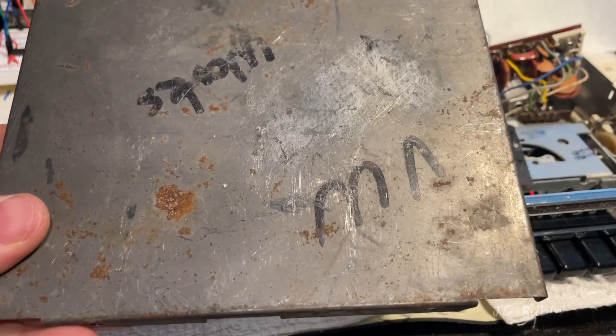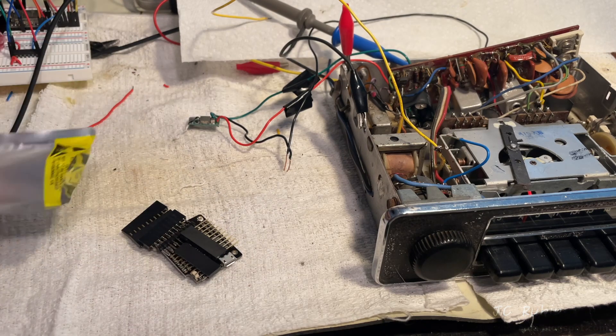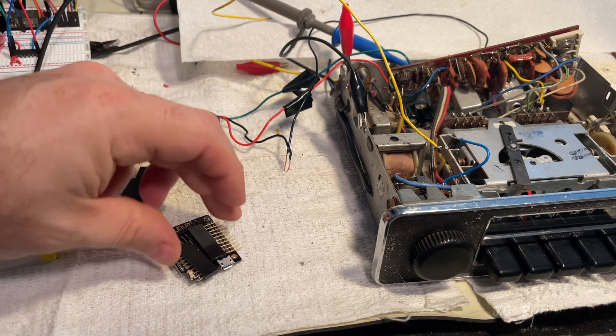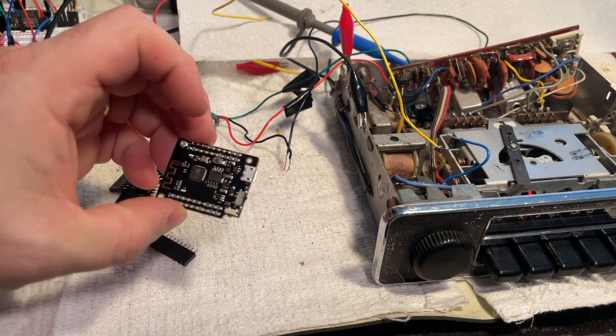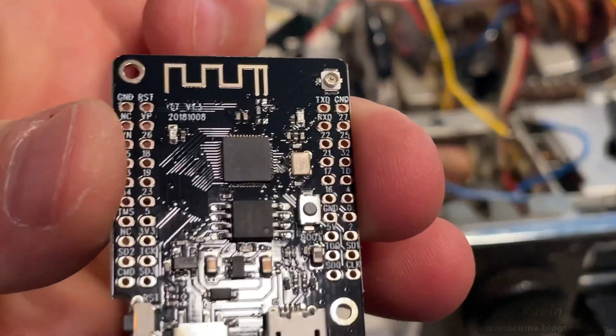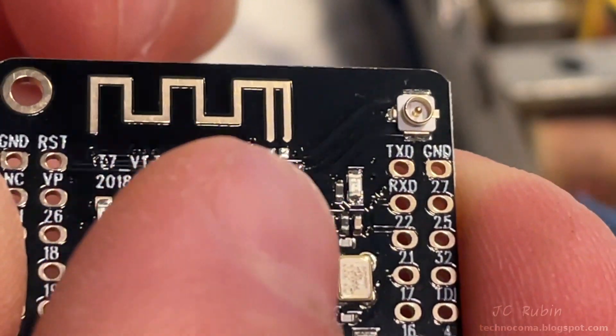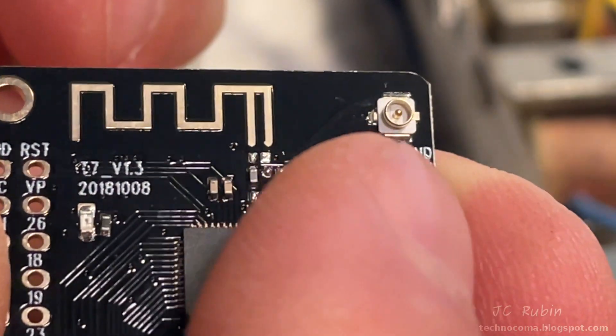One issue is the cover — when it's closed, no Bluetooth signal is getting through. I had to get a special ESP32. It has an internal antenna but it also has an SMA adapter, and this will allow an external antenna to be fixed to it. I'm going to have to install an external antenna on the chassis and move a zero-ohm resistor in order to configure it.